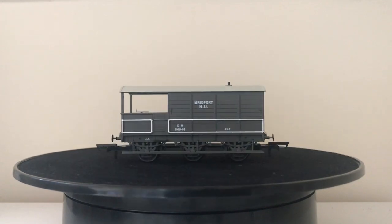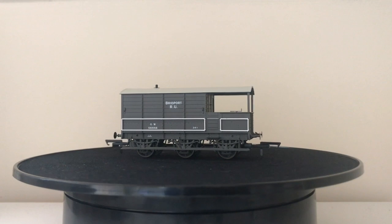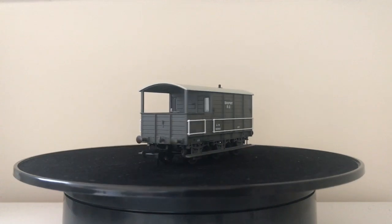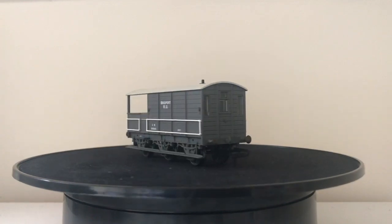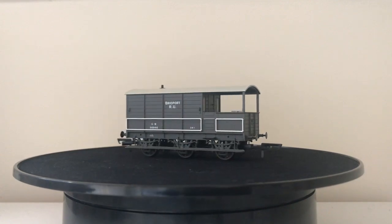We've got well-printed lettering and numbering — 'Bridgeport 24 tons', 'Great Western', and the number — as well as some printed detail along the sole bar of the chassis. It's a very nice and tidy little model that makes an interesting part of any layout, especially considering it's a towed van with six wheels.